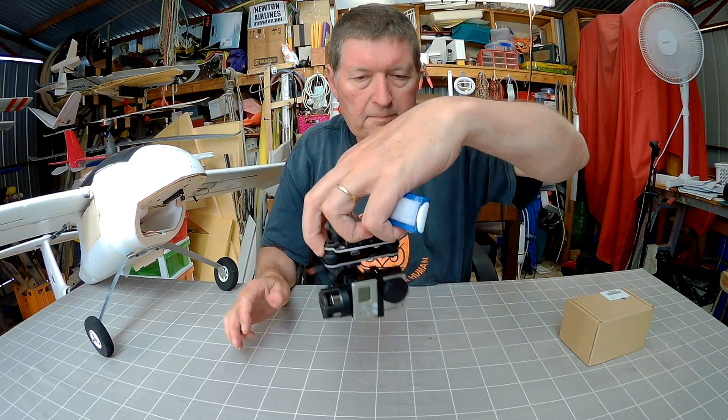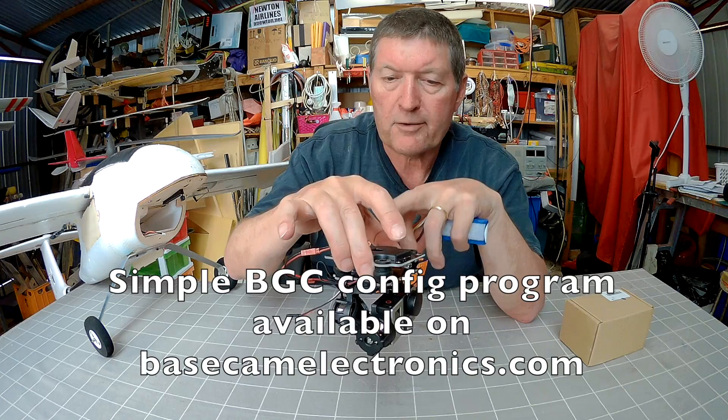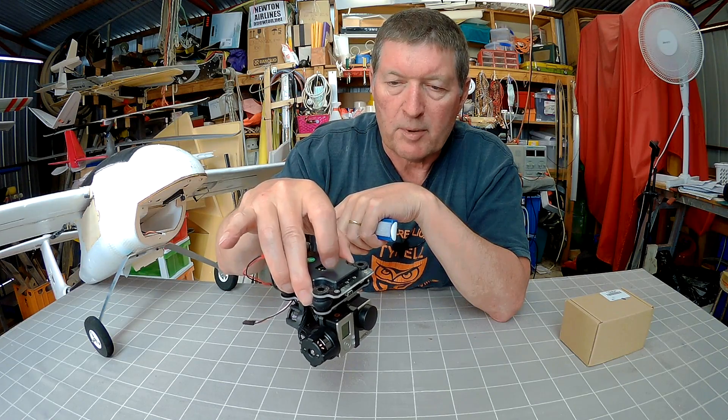Alright, let's see what we can do with it. You can download a configuration program for the control board in there. I've tried it with CleanFlight and I couldn't get it to connect, so it's obviously proprietary for this flight board.